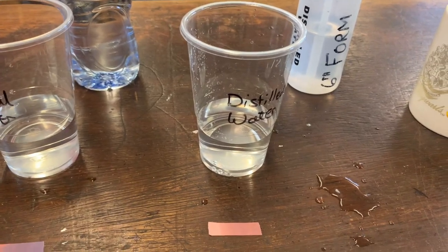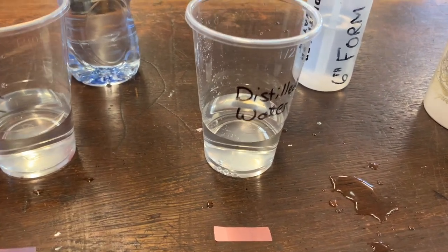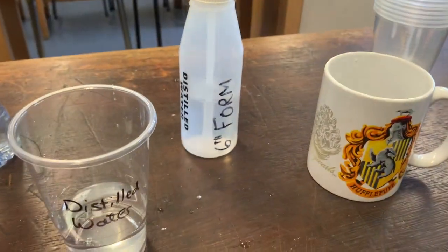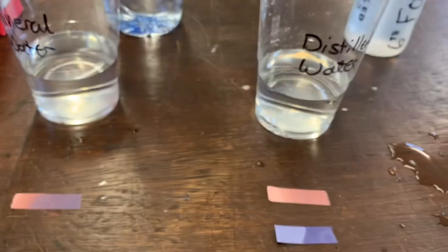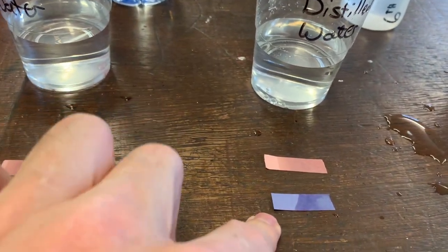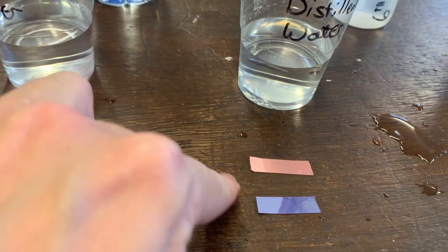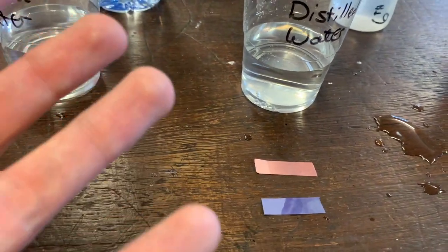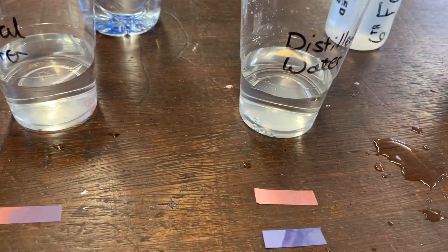Right, we're going to repeat the experiment with the blue litmus paper now. So in the distilled water, no change. If we see here, we've got that the red litmus paper is red, and the blue litmus paper is blue. So this means that it's not an acid and it's not a base — therefore this distilled water must be neutral.